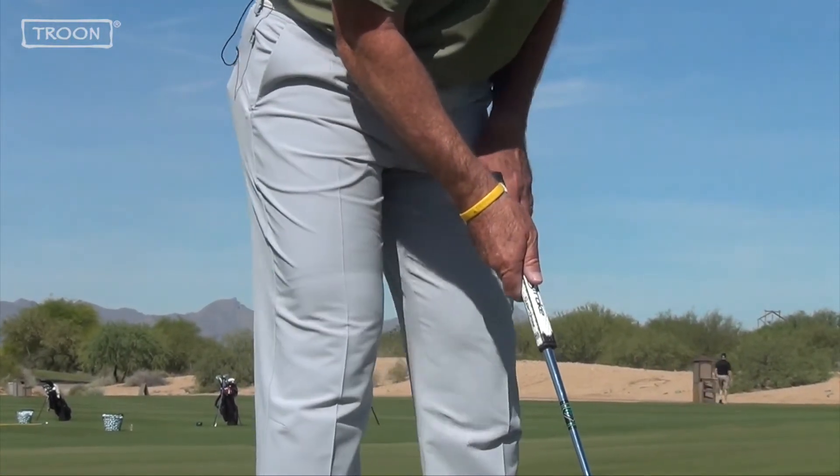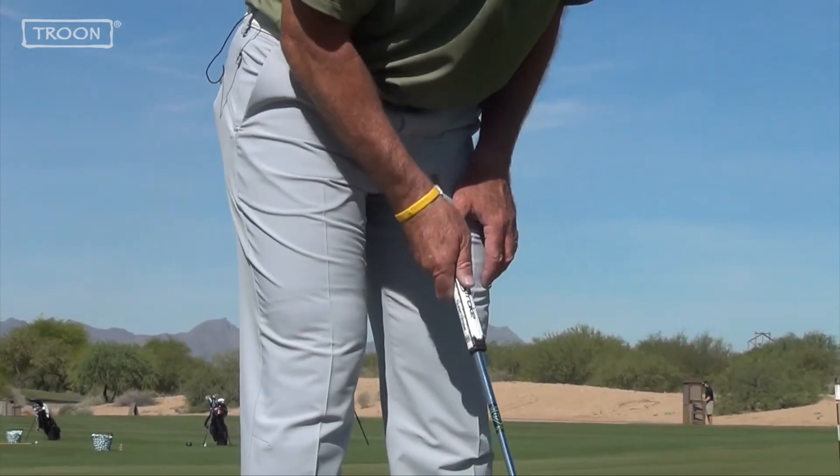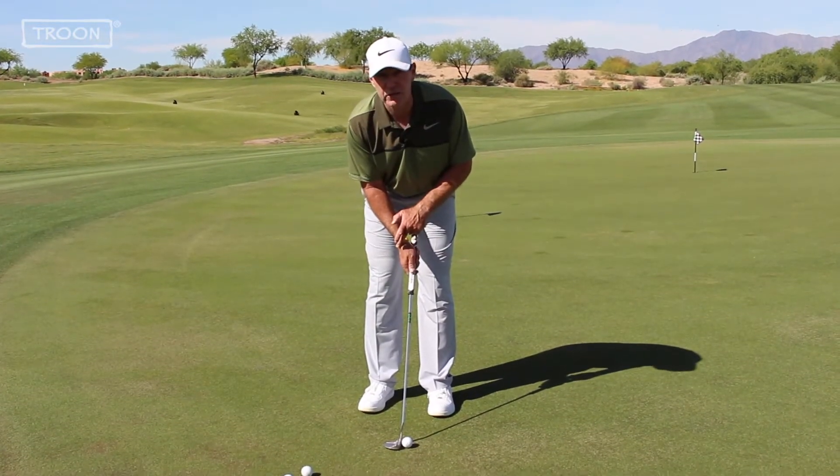Step two is to get your body lined up. You want your stance relatively narrow, ball a couple inches inside your left heel, and get your eyes over the golf ball. I still maintain the angle in the back of my right wrist throughout.